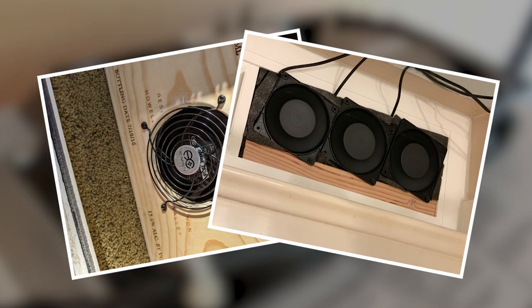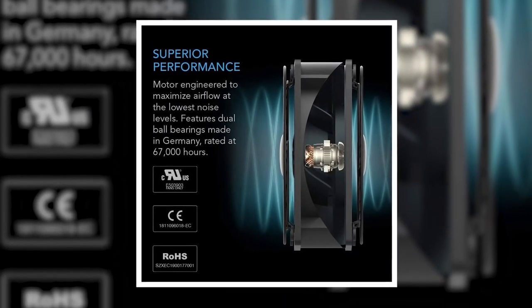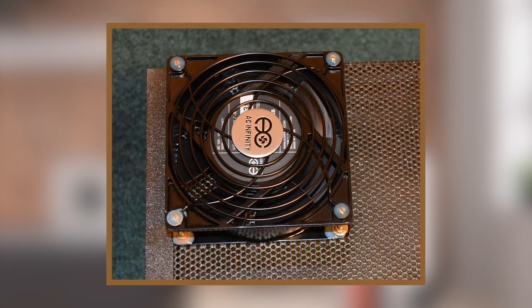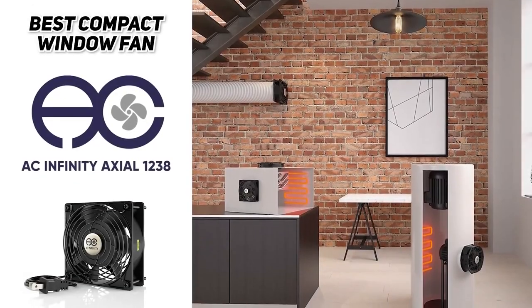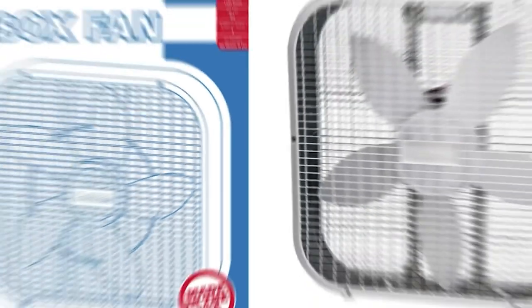The fan's housing is black and it is very durable, so it'll be protected even in harsh environments. This fan can run continuously for a very long time thanks to its long-life dual ball bearing, and it creates a remarkable amount of airflow. Just note that because it isn't technically designed to be put in a window it can be a little bit noisy, but if airflow is your priority definitely check out this option.